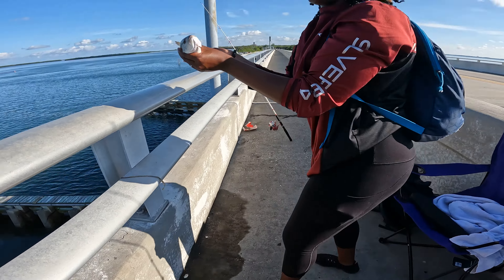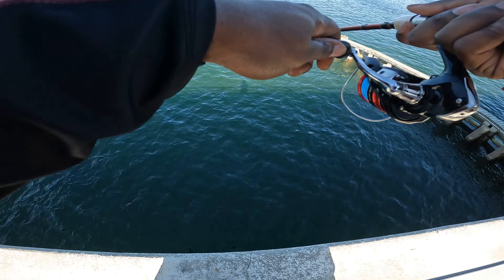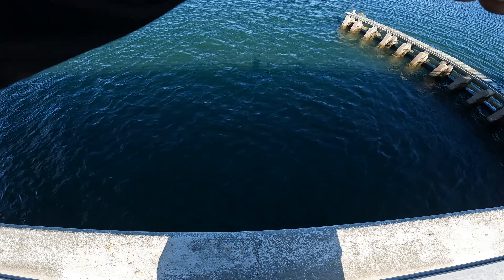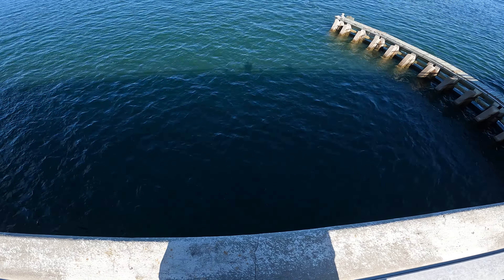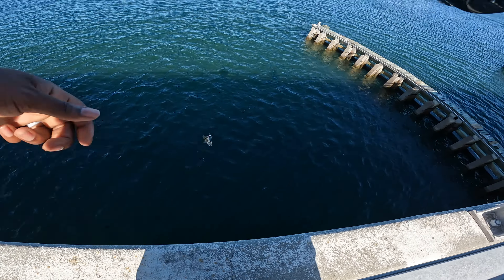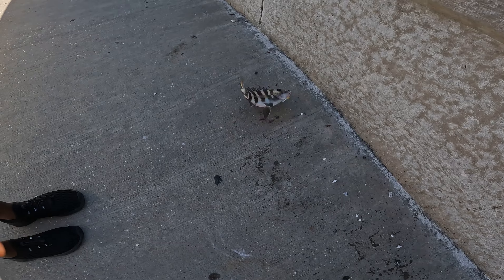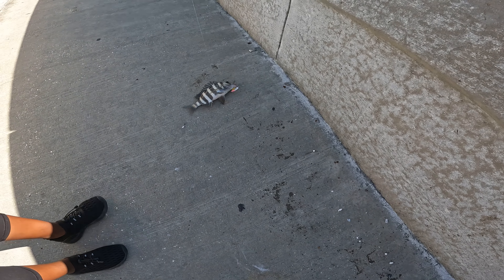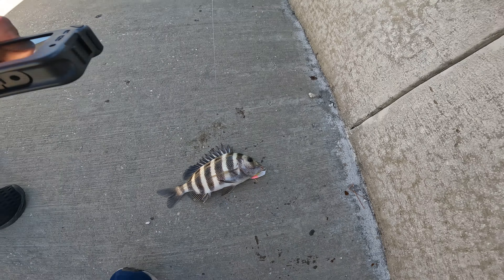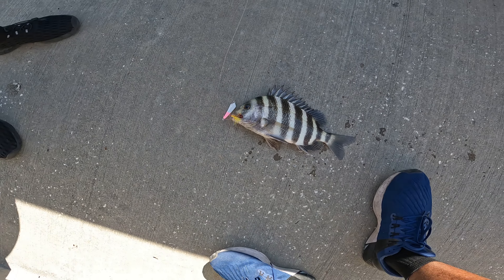Don't get snapped. Oh, let's see. I don't know what this is — it don't feel like a pompano. Is that a sheepshead? Yo, that's a sheepshead! I caught a sheepshead on a pompano jig. What the heck, man — that is a first. That's never happened before. I did not know that they even went for these right here. I hooked him right in the mouth. That is insane.